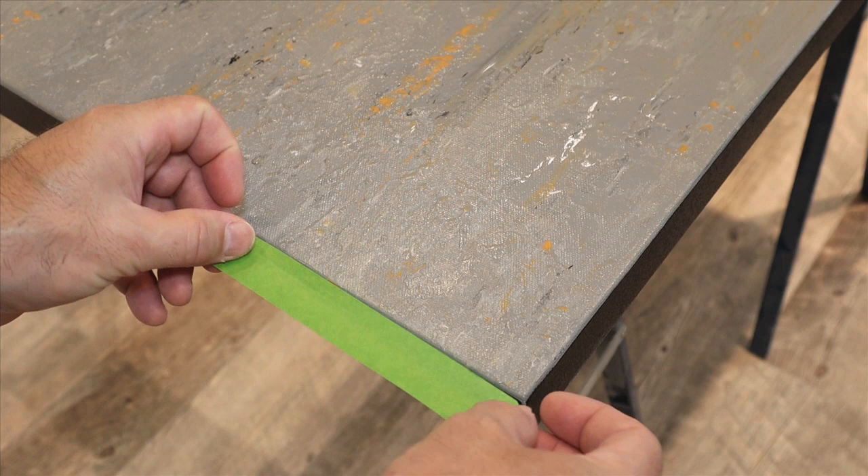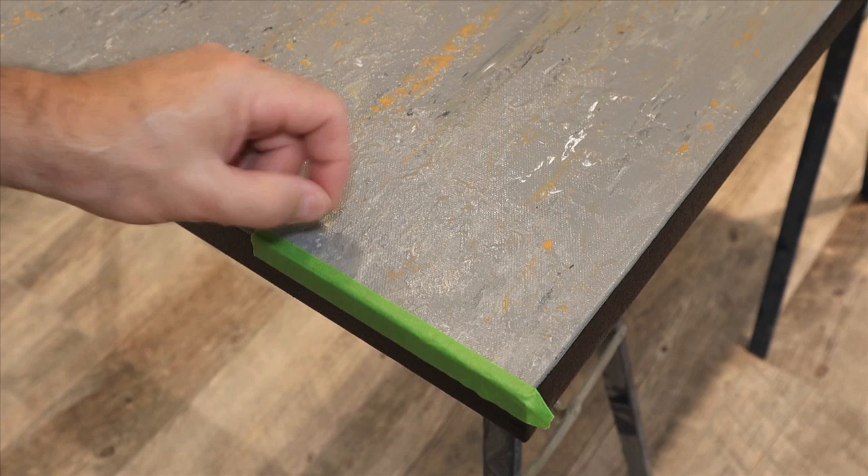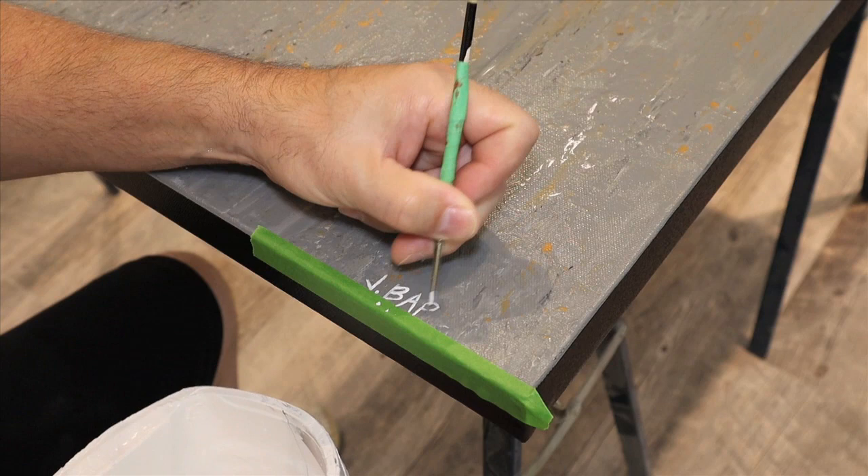The last thing we need to do before we hang our painting is sign the bottom. I like to put a piece of tape down just so I have a line to go off of to make sure that my signature is straight.